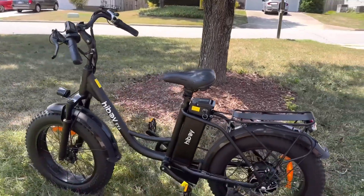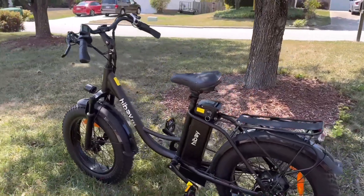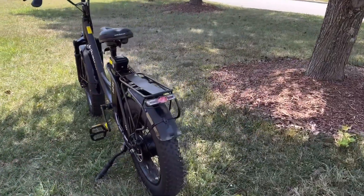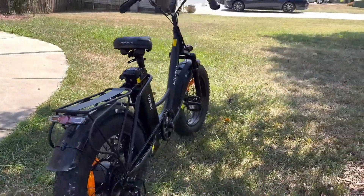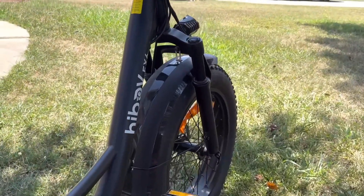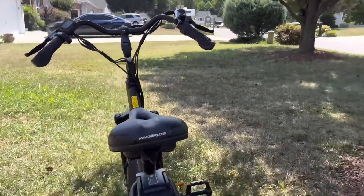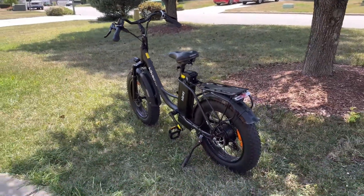I'm going to leave the link down below to this bike and the two-in-one tire inflator vacuum. I also want to give a huge shout-out to Hiboy for sponsoring today's video and for allowing me the pleasure of blessing Jayron with something so special. He's so deserving of this bike and has really, really been enjoying and living his best life on it.